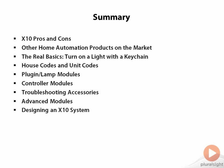I would suggest expanding into other, pricier brands once you've nailed down the basics with X10. From there, the discussion was all X10.